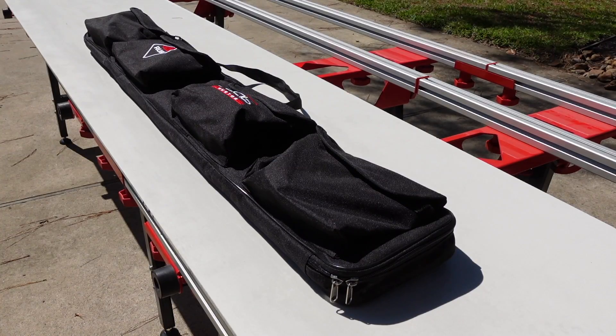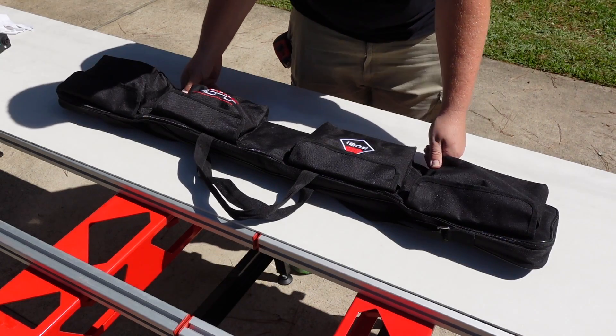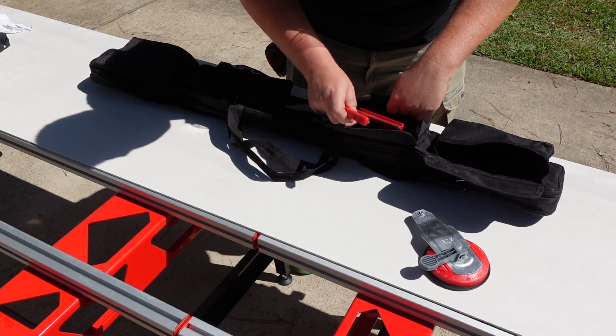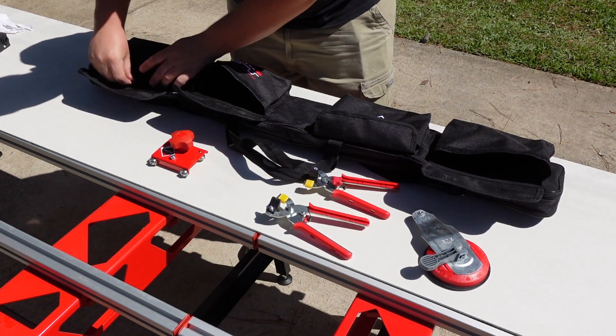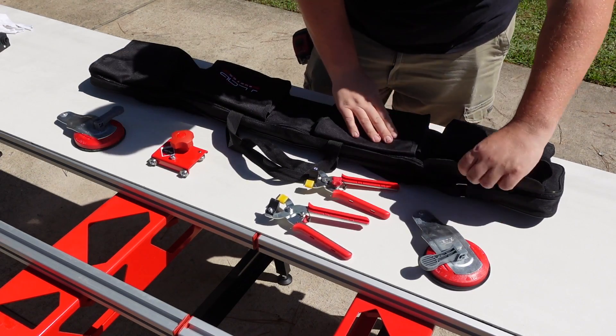The Ruby Slim System Cutter comes in this black nylon carrying bag. Inside the four outside pockets, you will find all the necessary accessories to set up and cut your slabs: two suction cups to secure the track guides, two adjustable pincer breakers, the scoring carriage, and a four millimeter hex handle for tightening the nuts used in the system.